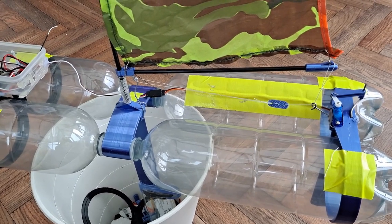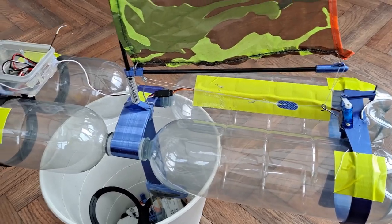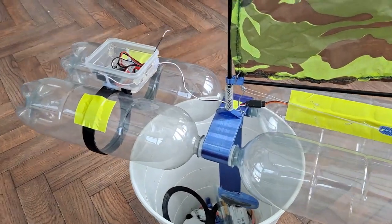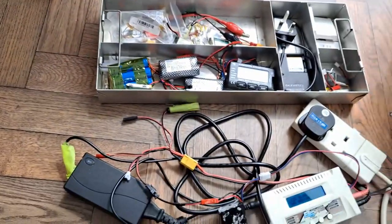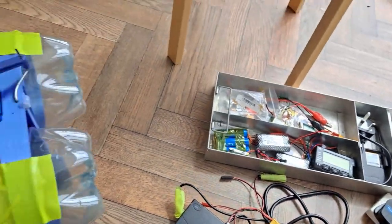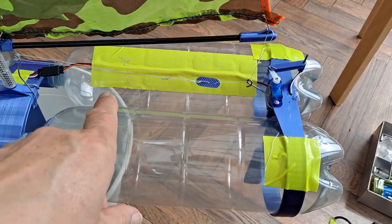We're going to try and put this on the water today. I've got a receiver, an ESC, the battery is on charge, and I've done a bit of rigging here.